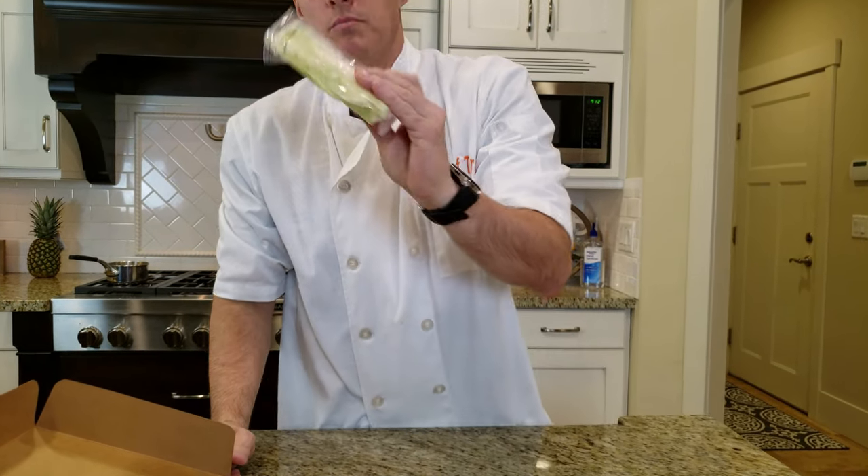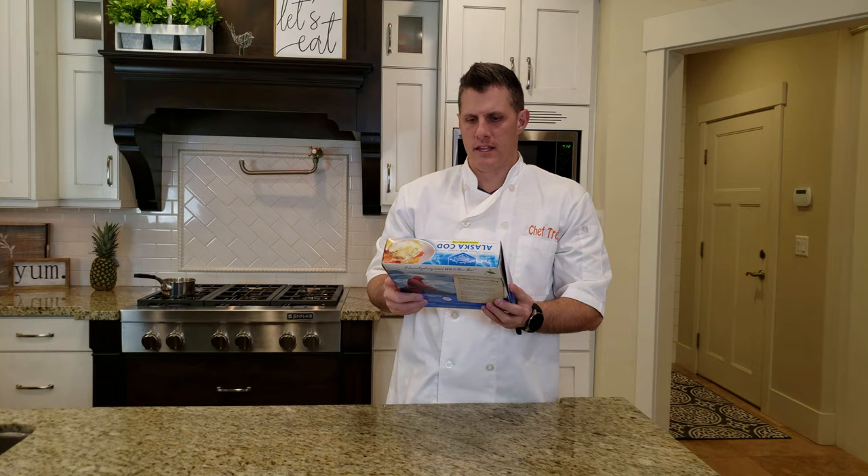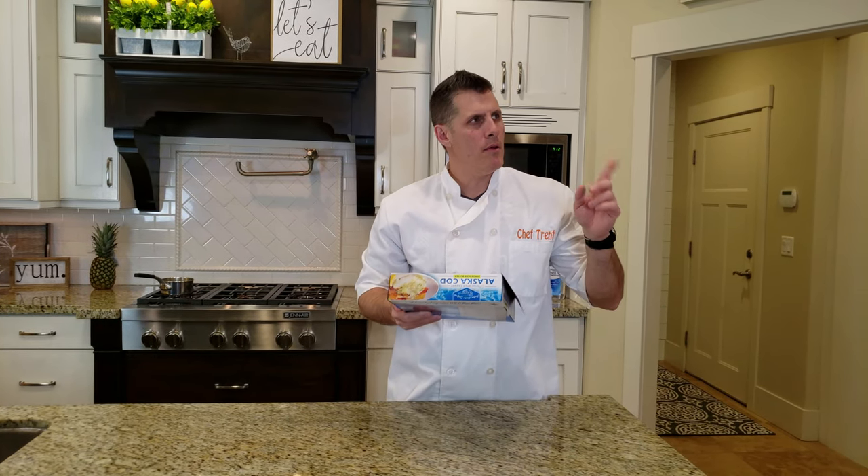You don't have to put anything else on. It's pretty much just put it in, cook it, and it's ready. I'm gonna take this and defrost it in some cold water, and when it's ready, I'm gonna put it in the oven.